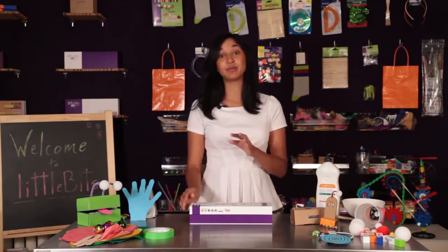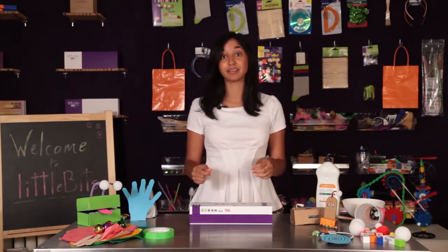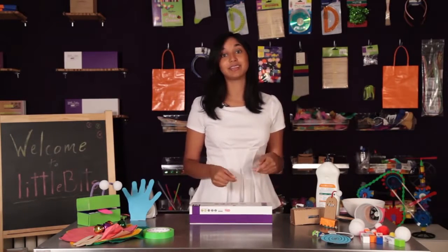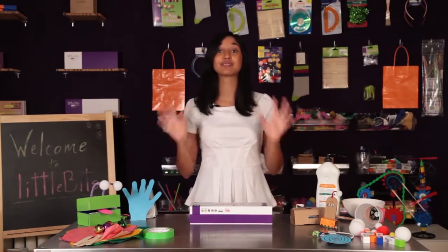If you didn't already know, LittleBits is an expanding library of electronic modules that snap together with magnets. You can take those modules and combine them with craft materials, building sets, and other toys to electrify your life.